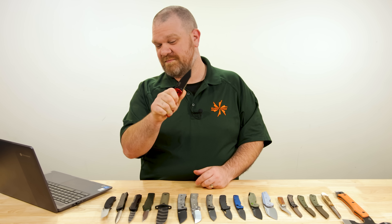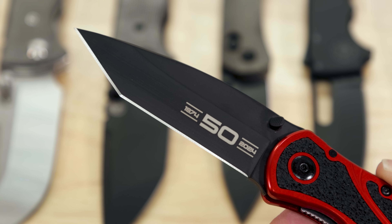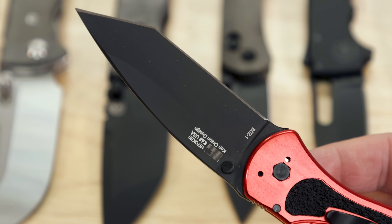Long story short, they're cool knives. Kershaw is a cool company. I'm glad they're still here after 50 years — here's to 50 more. There will be a couple more Kershaws sprinkled throughout the video as well.